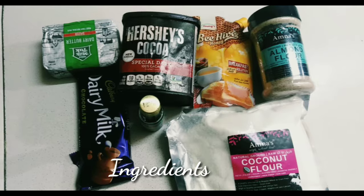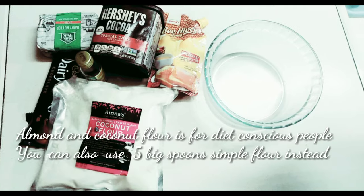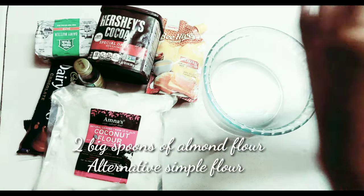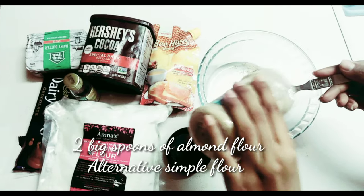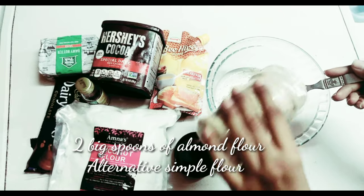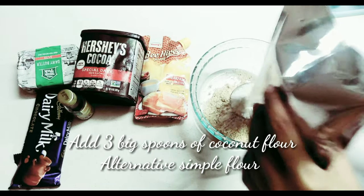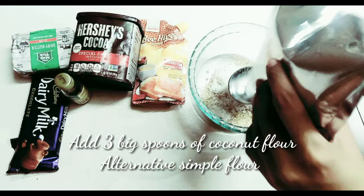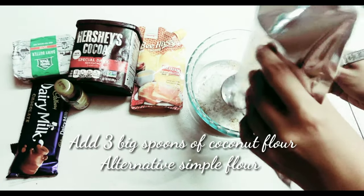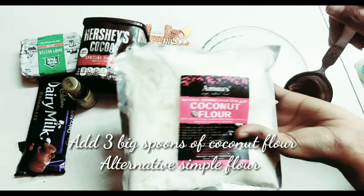It is very simple — you only need to assemble a few things, and all ingredients will be available in the description box. First we will use almond flour and coconut flour; these are for diet-conscious people. You can use plain flour instead. I will use two big spoons of almond flour and three big spoons of coconut flour, or five big spoons of plain flour.